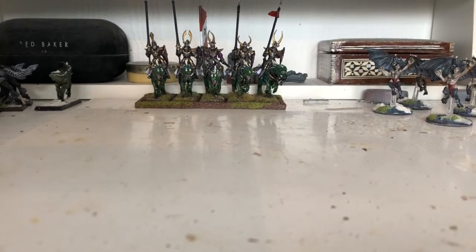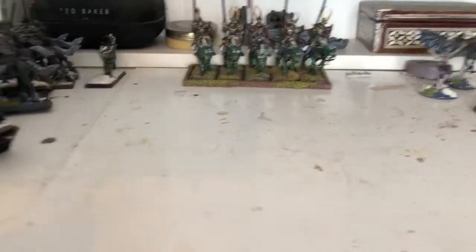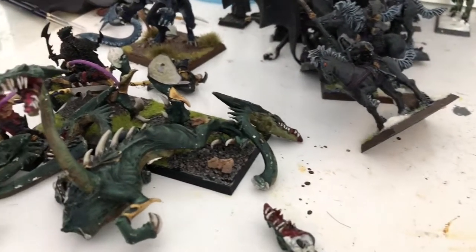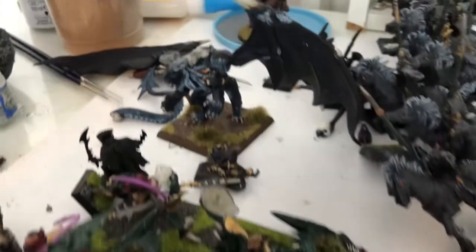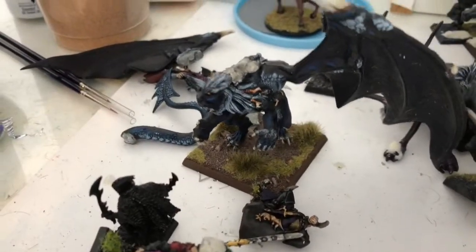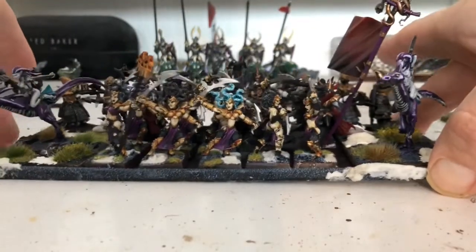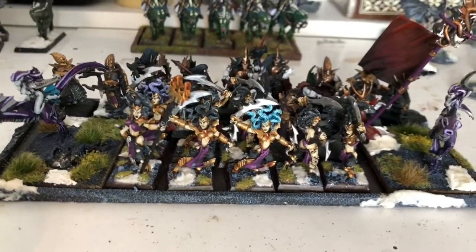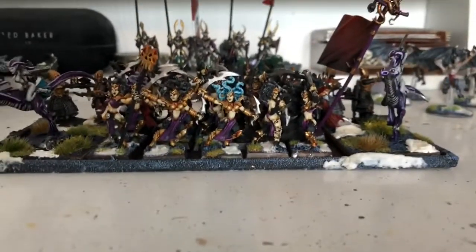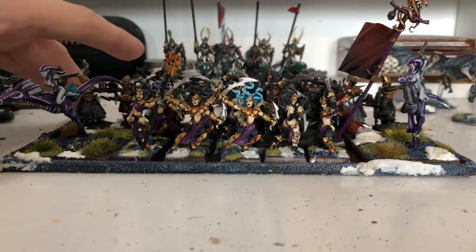I sold these on eBay, the guy waited four weeks then said he didn't want them anymore and sent them back. When I sent them out they were in pristine condition, really well packaged. I got the hydra back smashed to pieces, completely chipped. The manticore was all broken, rider broken. And then there's the witch elves — originally there were 20, now there's only 10. Ten gone missing, but according to eBay that's tough — I just have to refund and be happy.